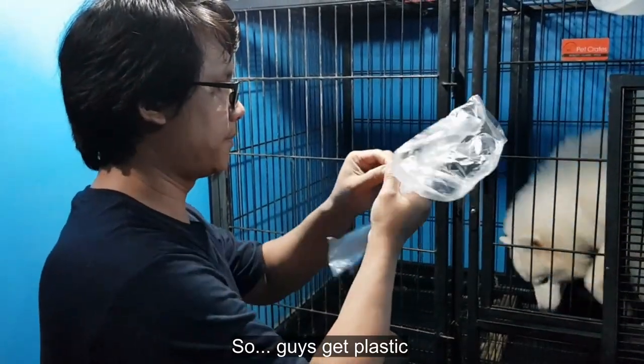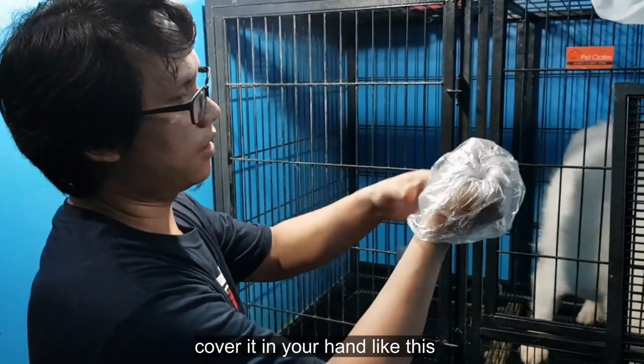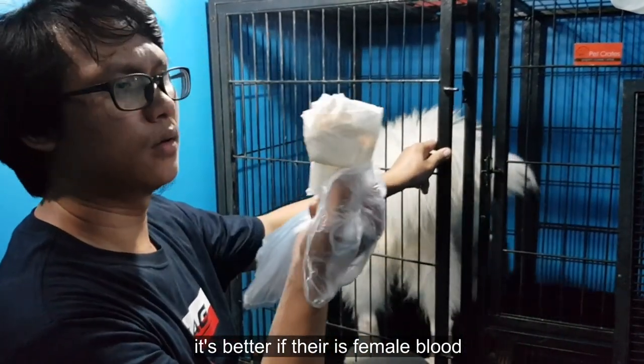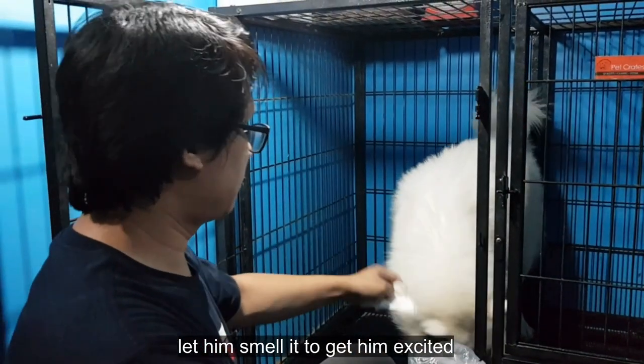Bibigyan ko kayo ng plastic — ipatip nyo sa kamay nyo. Dyan papasok yung ari ng male. Mas maganda kung may dugo — para ipaamuyin nyo sa male, mas ma-excite.